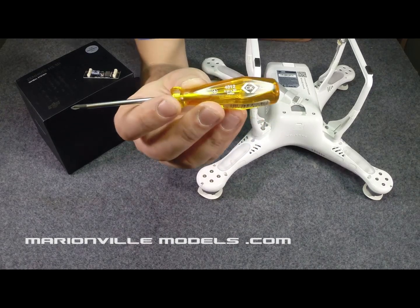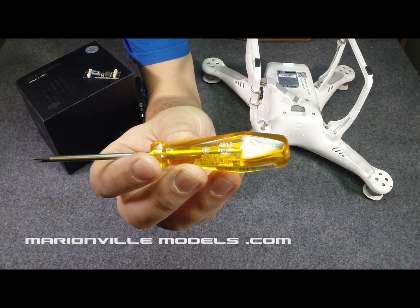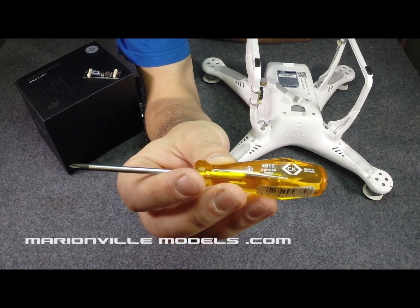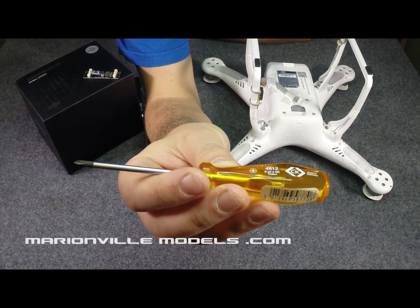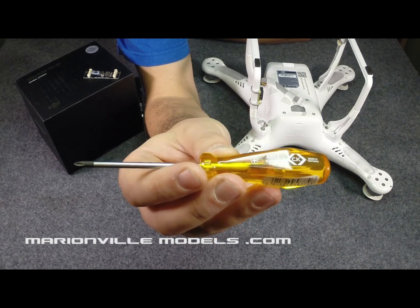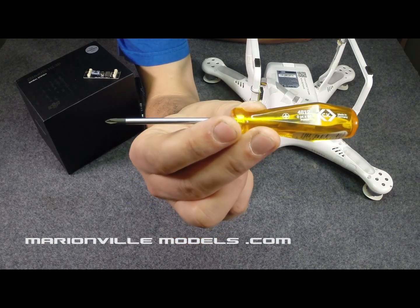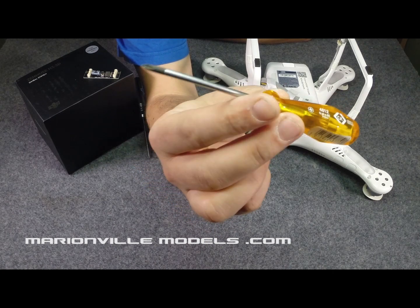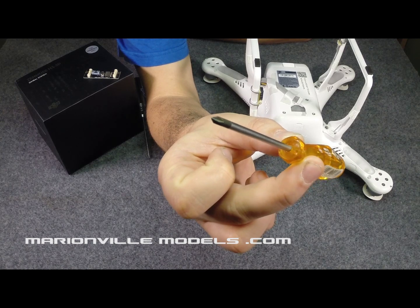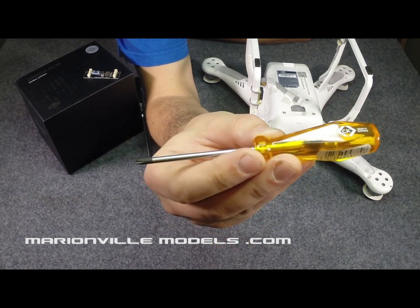It is in fact — if I hold that up — it's actually a CK screwdriver and the number is 48120. If you Google that, you will find them. They're not cheap — they're about £8 — but believe me, if you're going to be taking your Phantom apart, this is the screwdriver that fits. I have hunted high and low for this driver and this is the one.